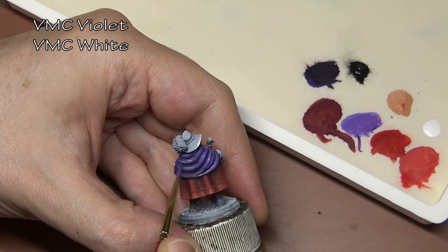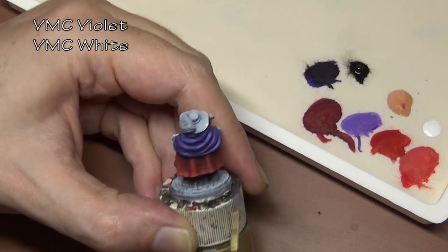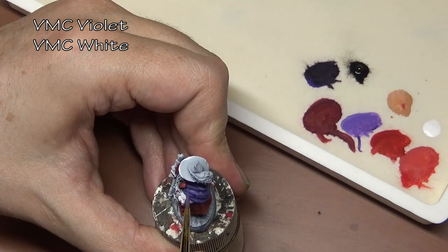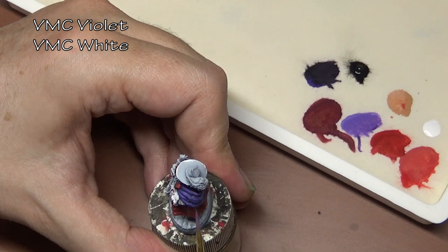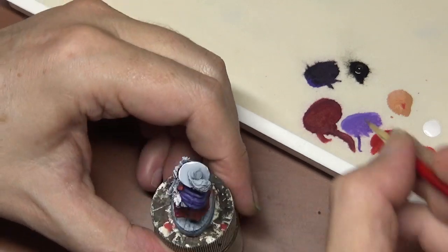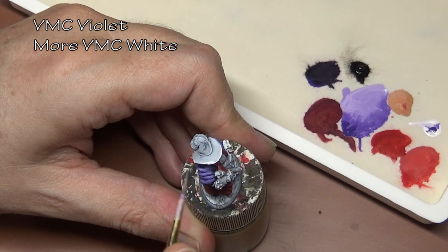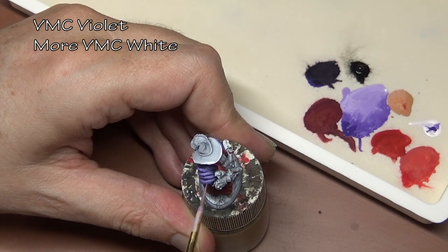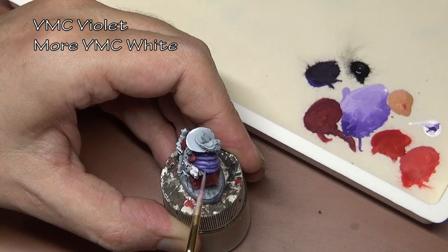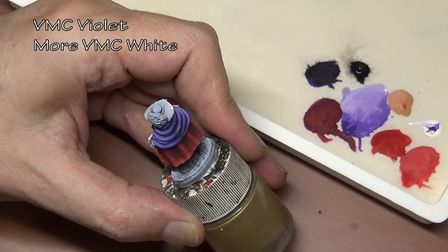I put down a base coat of straight violet — sorry, I forgot to record that part — and then we're adding white for the highlights. Since our violet is so dark we're using small amounts of white for the highlights. An alternative could have been mixing in some red to get pink, if we wanted to shift the tone toward more of a purple. We also possibly could have used some of the flesh base as well.